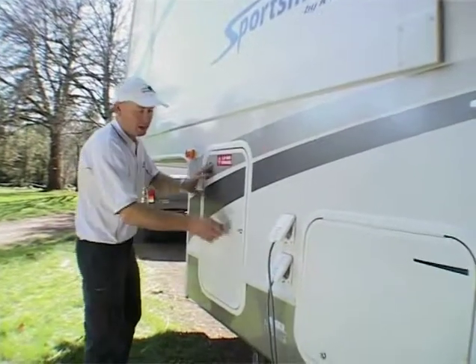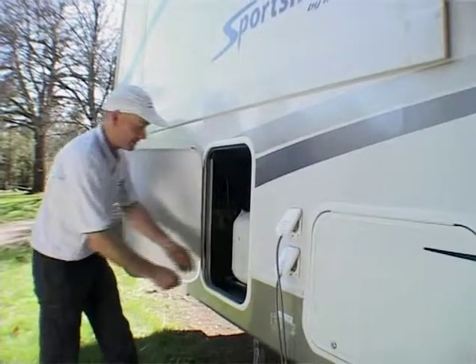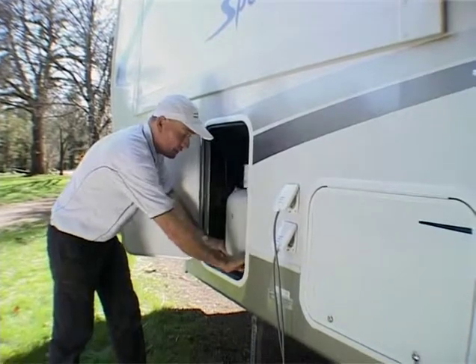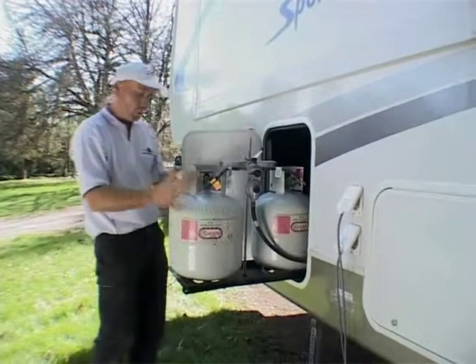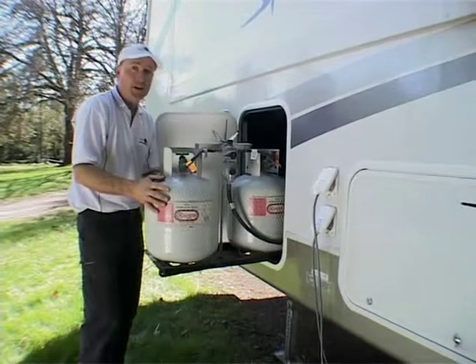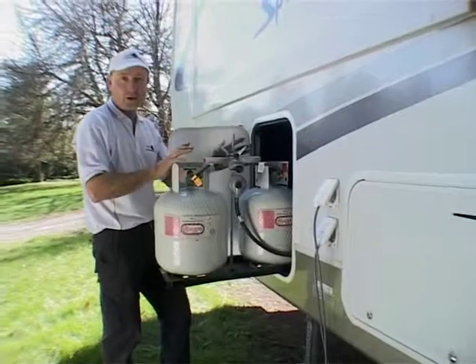Inside this door here you're going to find the two 9 kilogram gas cylinders. Every model's a little bit different — in this particular one they're on a roll-out rack, which makes for easy access. We've replaced the American gas bottles with 9 kilogram Australian ones, so there's no problem with gas compliance. You'll see there's a quick release mechanism for taking the hose off the regulator — it's all inside here.